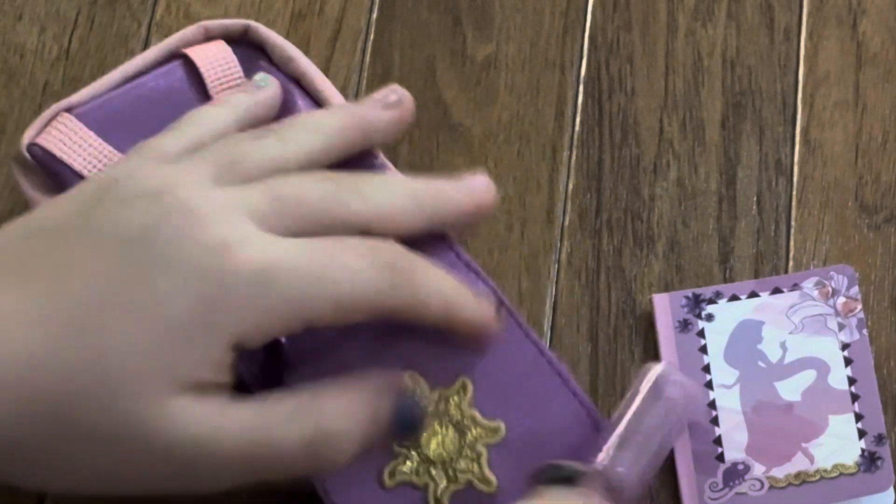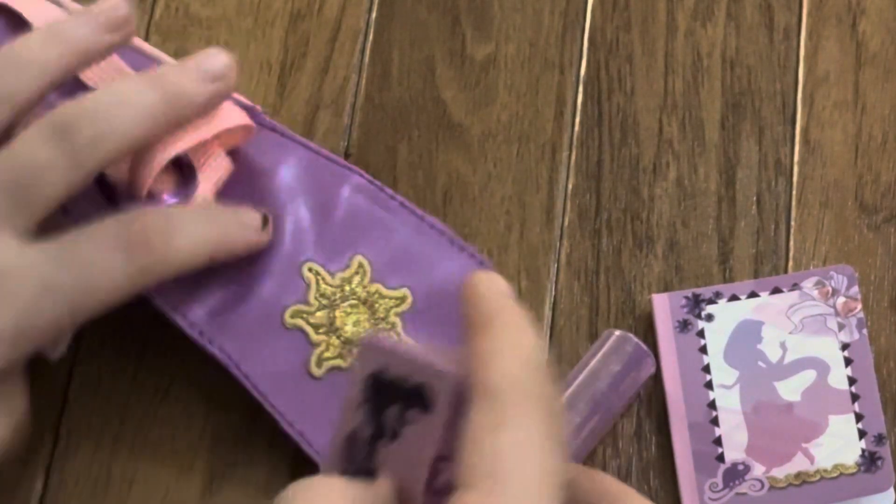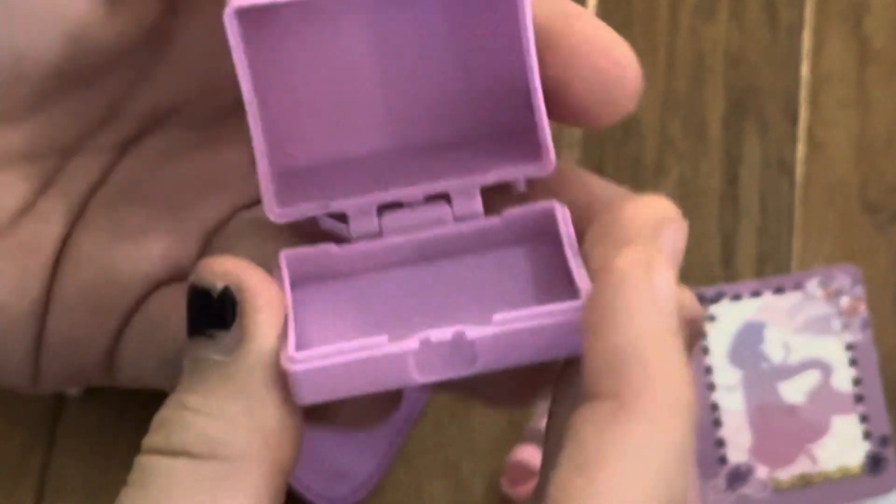And then we have a little lunchbox, and it has Rapunzel on it, and it opens.